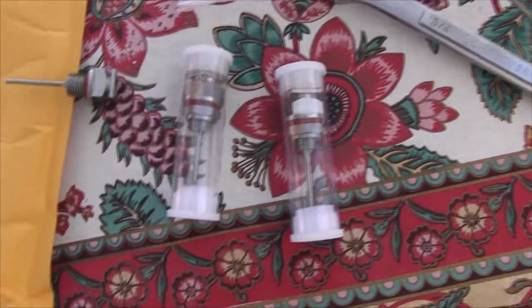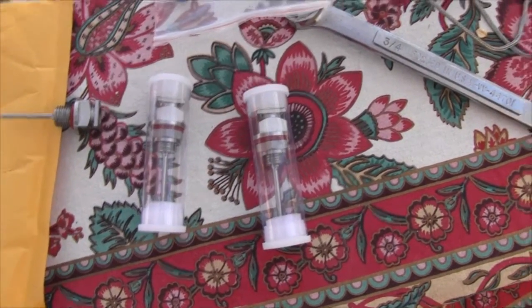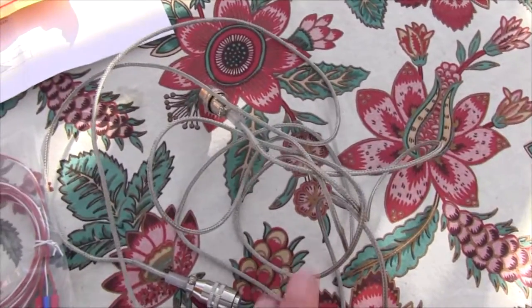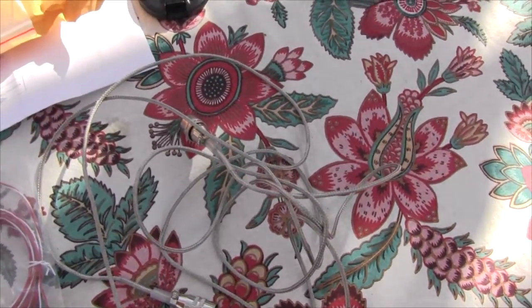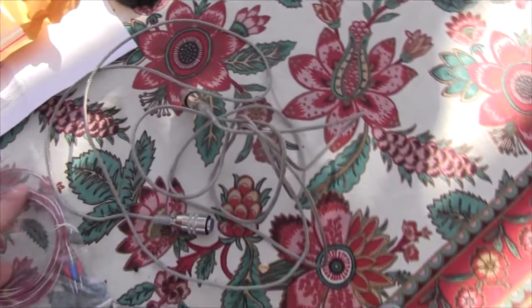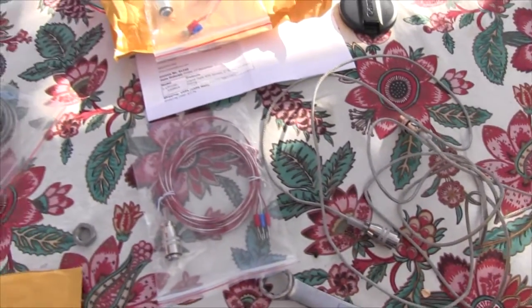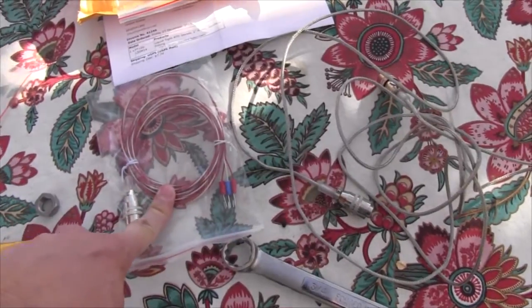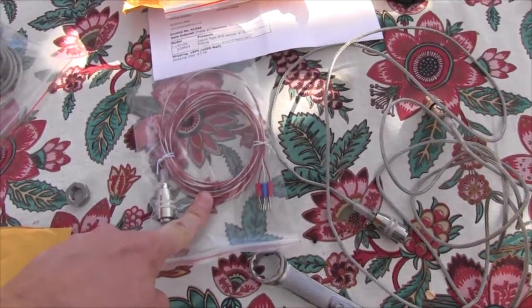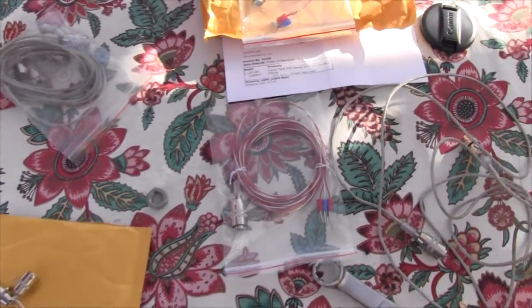I ordered two new probes, and hopefully these are wired correctly so I'll be able to use the factory connections. This is a nice wire-braided cable — same wire inside I'm assuming — but now it has a nice braided sleeve. I didn't like the old setup because I had to track which cable was HLT and which was mash tun, and that was a pain.